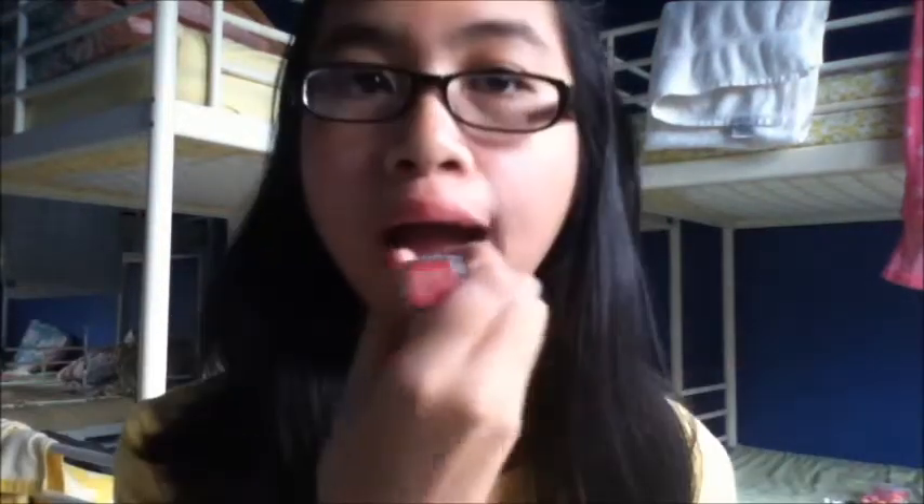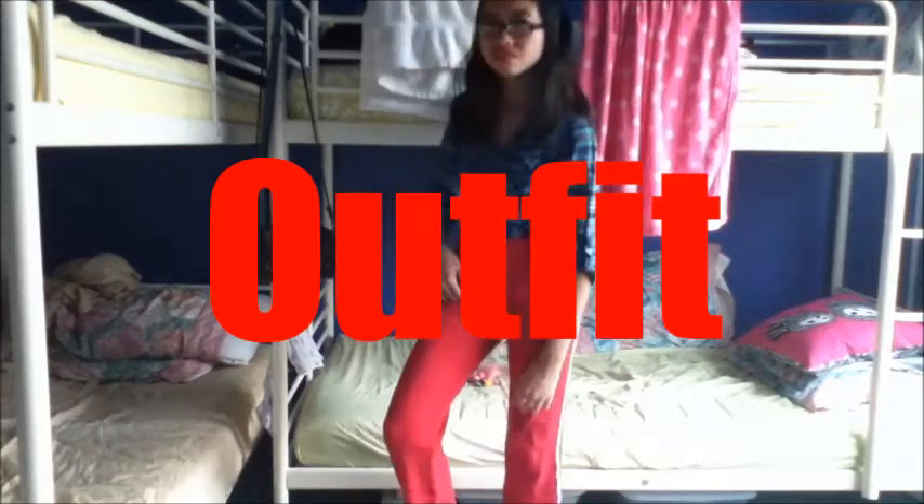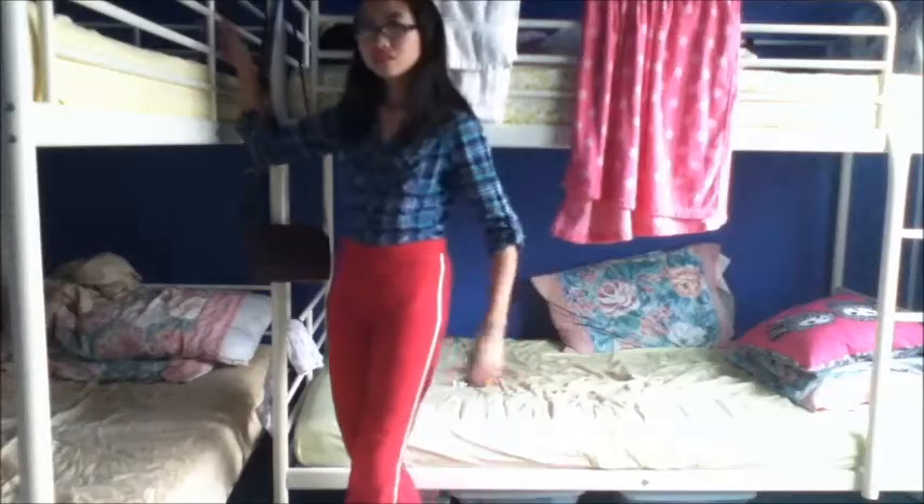Now for some lipstick. You can really go crazy with this. This doesn't have to be perfect, because it is really thin. And now for the outfit. I just chose this plaid blue shirt, and then I added some red sweatpants. And that's pretty much it.